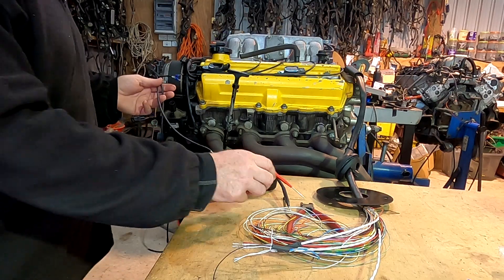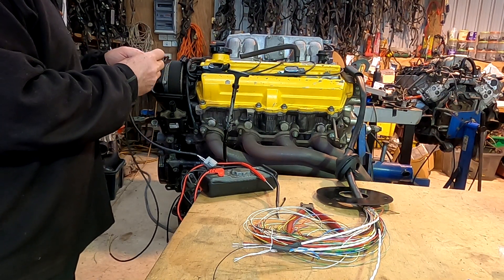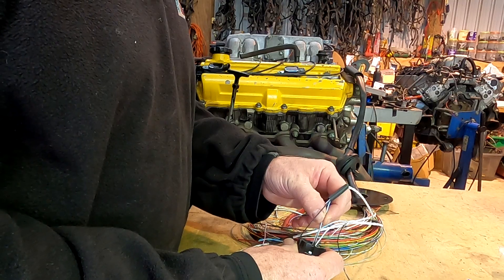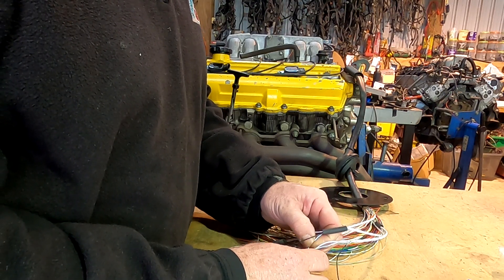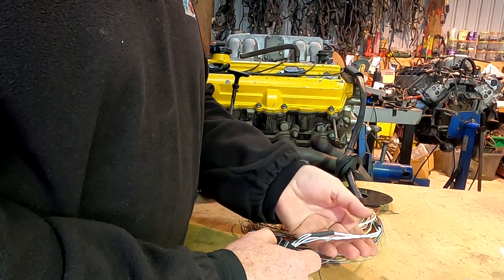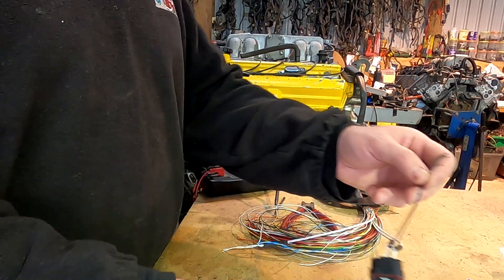We do the same with the cam sensor. Same deal - right hand side at the back is number one, which is the positive. Clip the lock in. On the information it says pin two for cam positive - bam, and in it goes. Real simple, real easy. These two black wires will eventually go out to the sensor ground as shown in the picture, which is on pin 15. I'm going to do that later on.